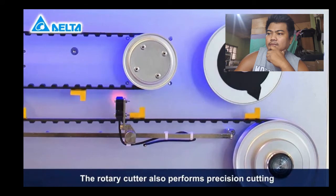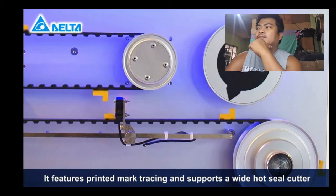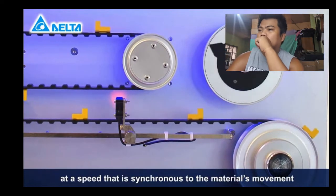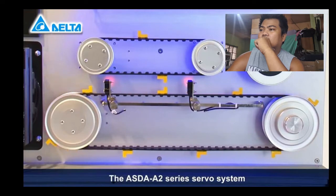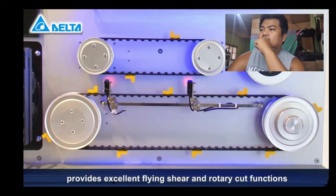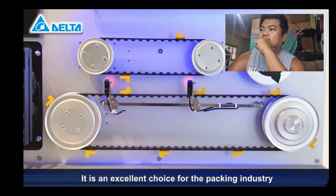The rotary cutter also performs precision cutting. It features printed mark tracing and supports a wide hot seal cutter at a speed that is synchronous to the material's movement. The Asta A2 series servo system provides excellent flying shear and rotary cut functions to facilitate all cutting applications. It is an excellent choice for the packing industry.